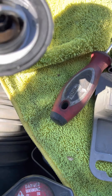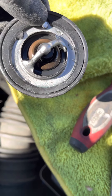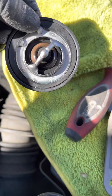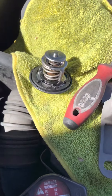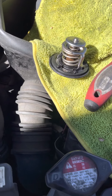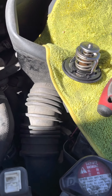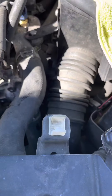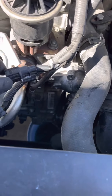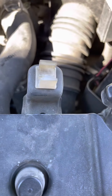The only problem is the thermostat — it's opening sooner than expected. This is rated at 82 degrees and it should open at that point, but over time this is the part that wears out, and that's what causes your check engine light to come on for the code I mentioned.